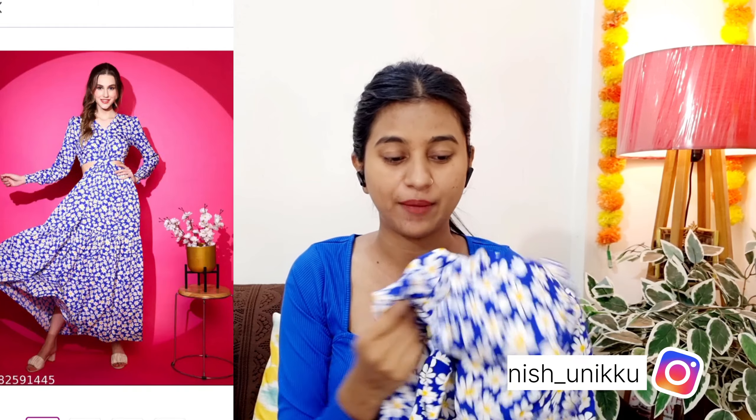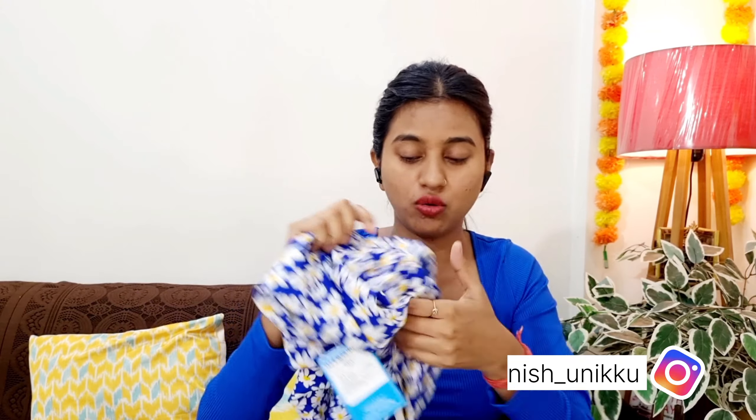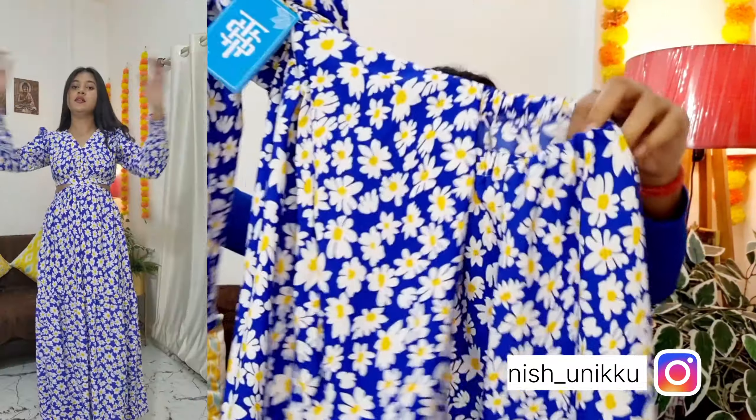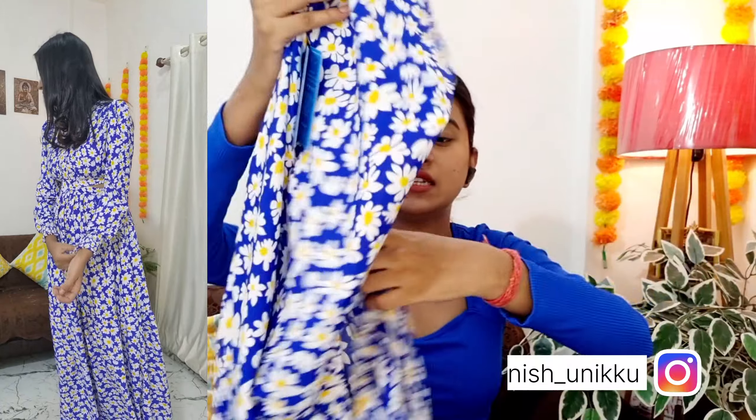My next dress is this floral print dress. The material is very soft polyester and it feels very warm. This is a maxi dress type, so it's long. I have a little ankle showing because my height is 5'6", so if you are shorter it will be even longer. This dress has a V-neck design. You can see the full-length sleeves with elastic at the wrists. The material and fit are very good.